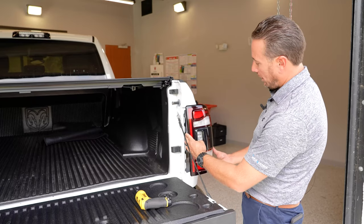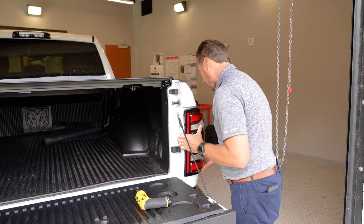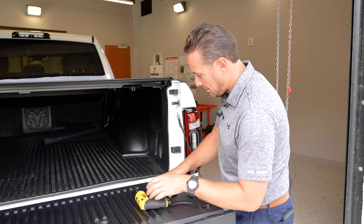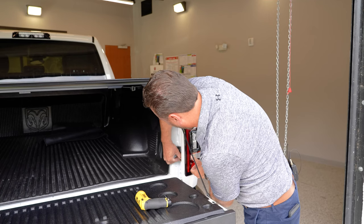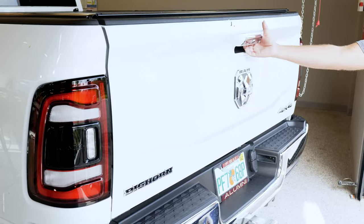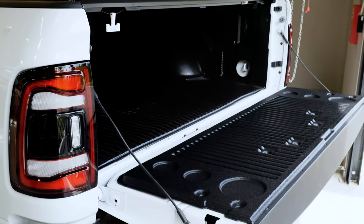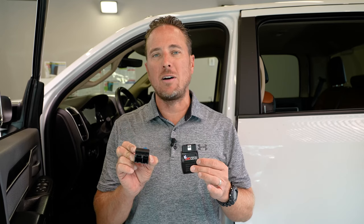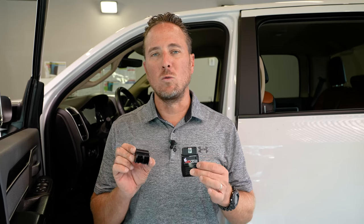Now we can reinstall the tail light. Slide it into the two pegs on the side first, then reinstall the two Torx T25 screws. The tailgate dampener is installed — very easy to do. Now all we have to do is roll footage showing how to use the OBD Genie tool and the security gateway module bypass device to program your vehicle for factory remote start.